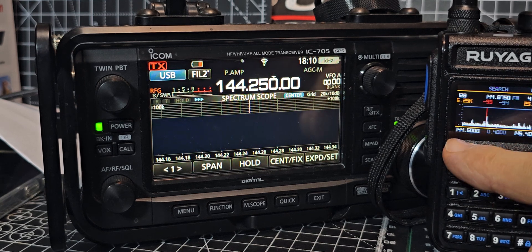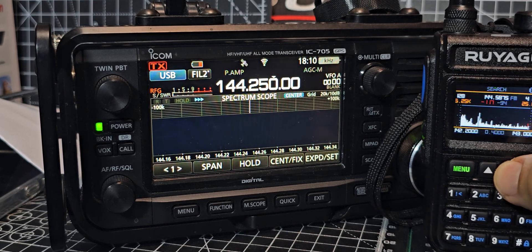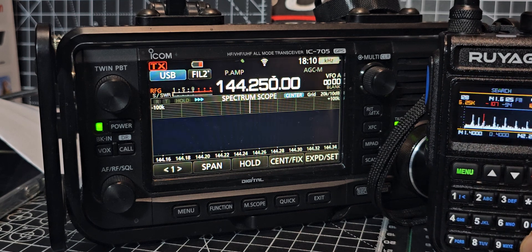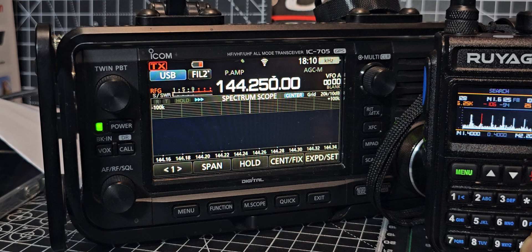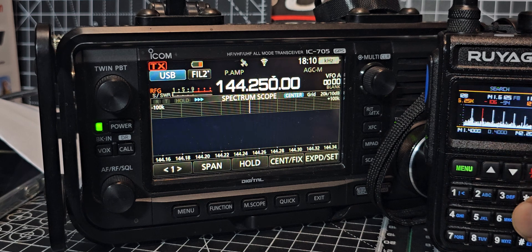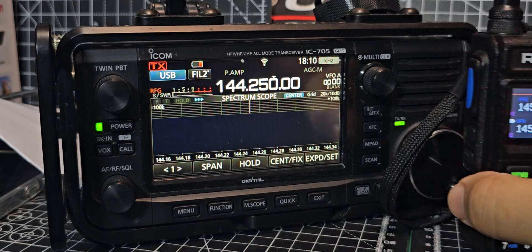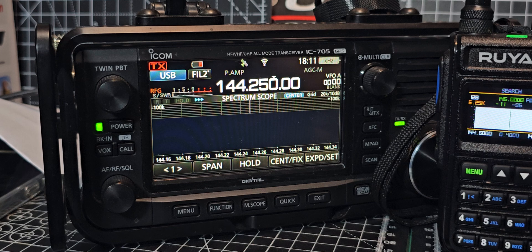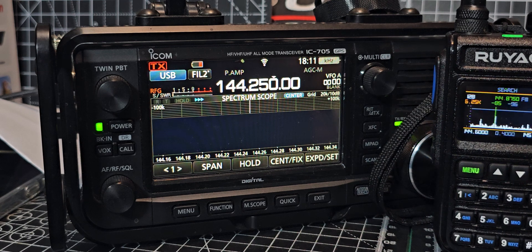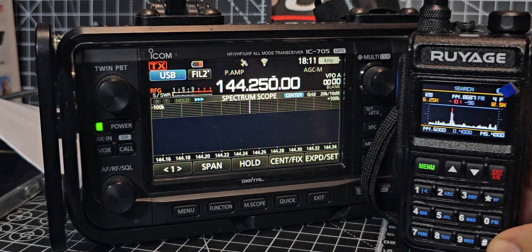I'm not really sure what it's doing. From 144 to 145, I'm pushing up and down — I want to know how to get the waterfall to work properly. I'm just pressing all the buttons. Look at all the signals — I'm not transmitting, it's just picking up what's there. When we press and hold out, you can see the line — it's almost like a squelch line. Pressing the hash key and it's changing.